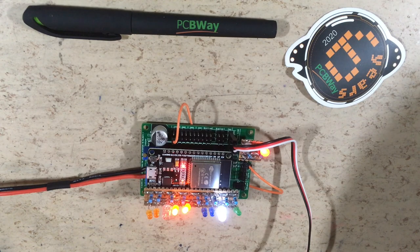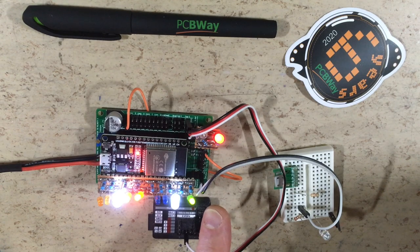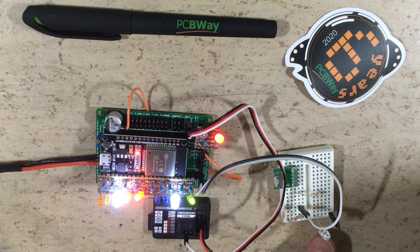Let's test the entire sequence. The shaker output is driven by three ULN2003 channels in parallel — it's simulated by this LED. Works!